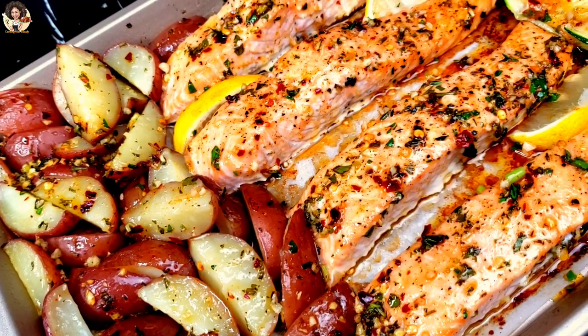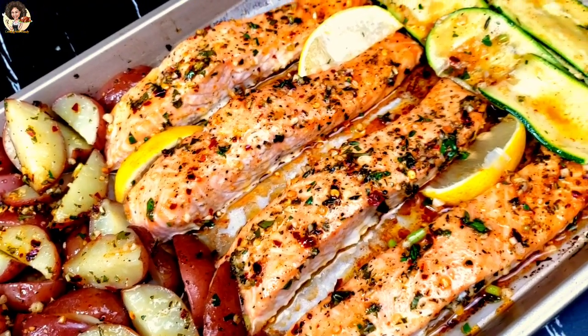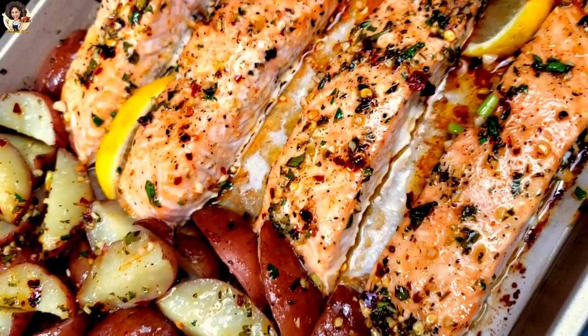All baked on a sheet pan for an easy dinner, this tender salmon with crispy roast potatoes accompanied with some zucchini is a no-regret recipe.